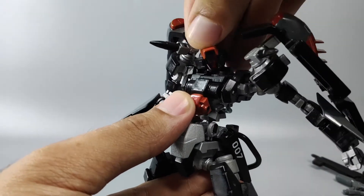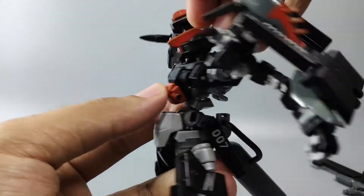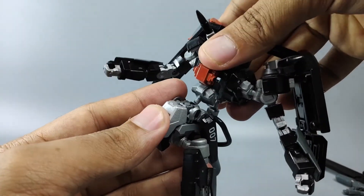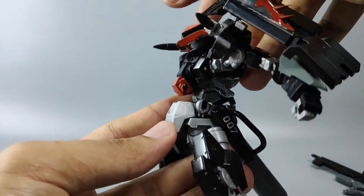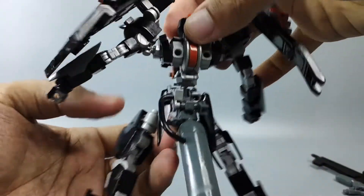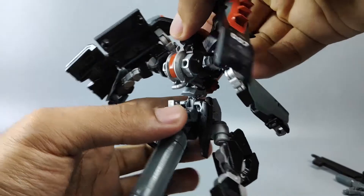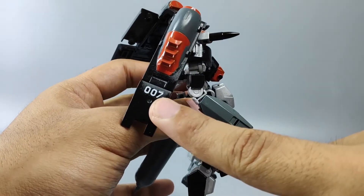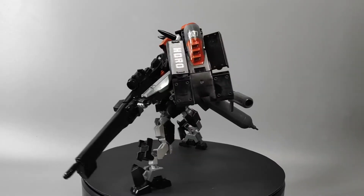The head visor is red in color. The band body part is attached using a three millimeter runner. There's another decal here — it's a 007 — and also on this right shield here, 007.